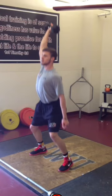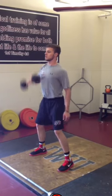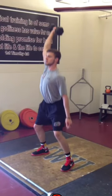Catches — good catch. Stand up. Complete the lift again. Good.